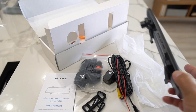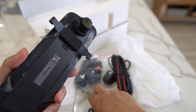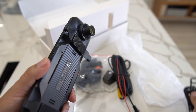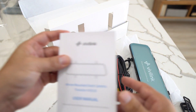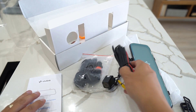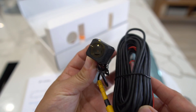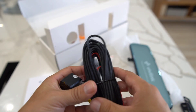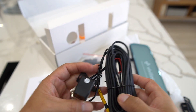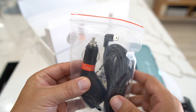Alright, so we took everything out of the box. This comes with the dash cam itself, which attaches to your rear view mirror with these rubber straps. You can install this yourself — there are instructions inside the book. There's also the rear camera for the back of your car. If you know what you're doing you could probably install it yourself, or you can get it installed by a specialist. You run the rear camera wire along your car and connect the wires.